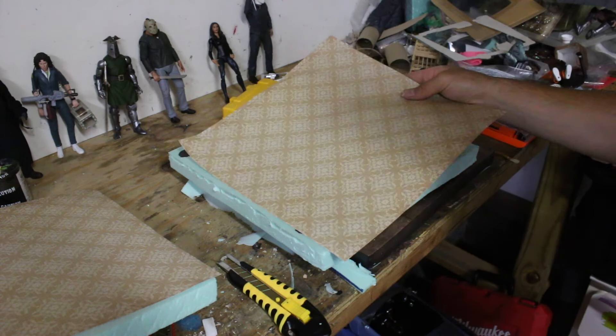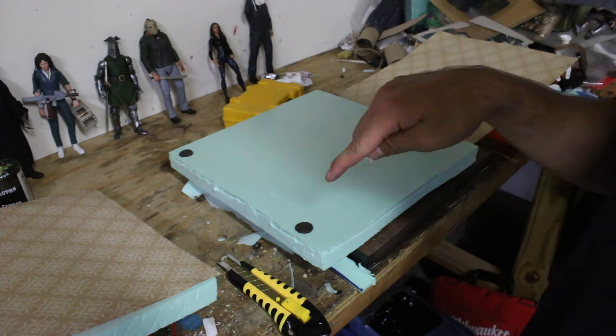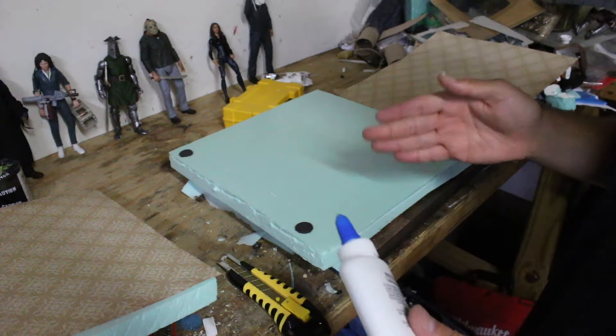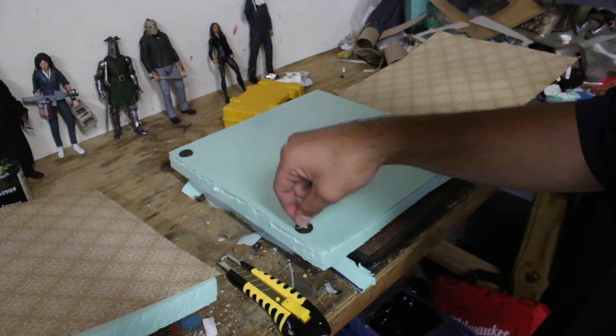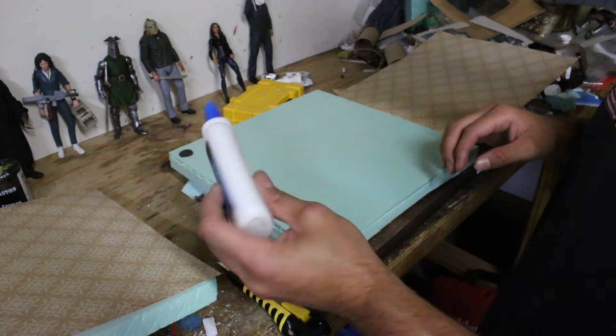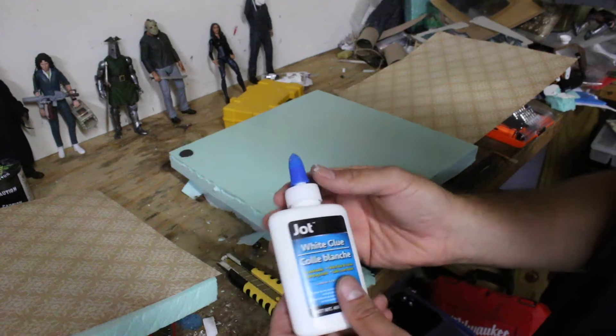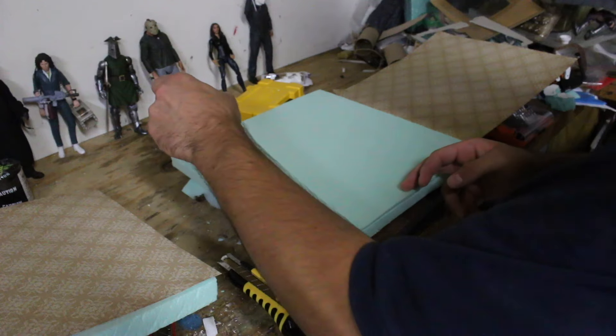Now that we have the magnets in, I've decided I'm going to go with this paper and just keep it simple. I'm going to go right over the magnets — sometimes the magnets are strong enough to come through the paper, but if anything I'll just cut out the magnet with an exacto knife. I'm going to use dollar store Elmer's glue and just put some glue on here.